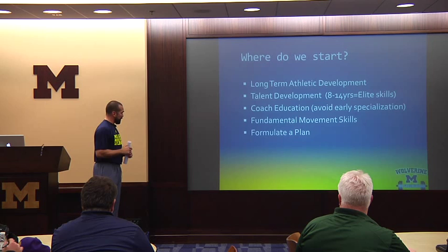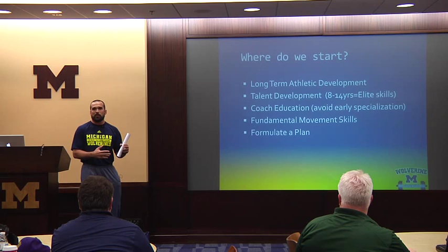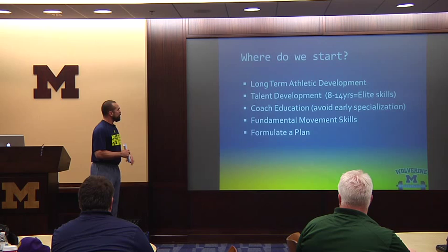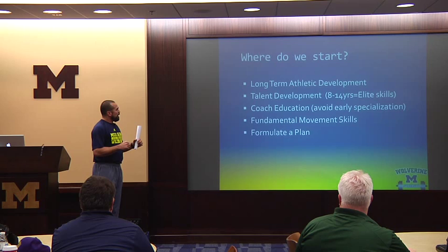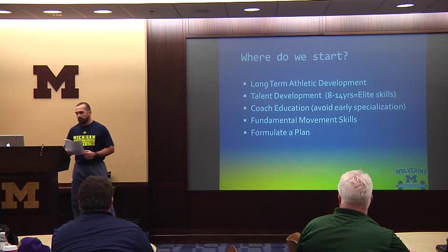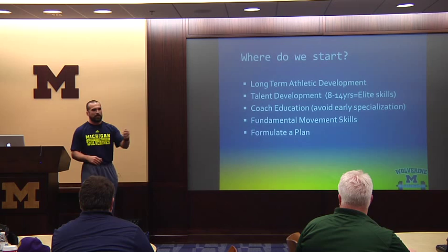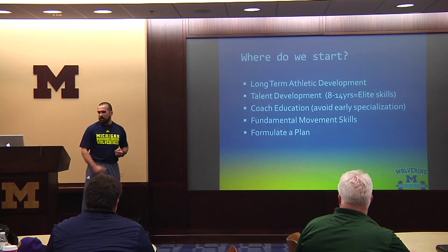Fundamental movement skills is a big part. Everyone wants to get fancy right off the get-go — they see a player online doing a skill that looks advanced and want a 10-year-old to replicate it with the same speed and velocity. There are a lot of very fundamental things that kids should be learning in order to play safe, accurate, and fast, and to repeat those efforts over and over again. Then the last thing is formulating a plan — coaches at any level have a lot of responsibilities, let alone sit down and design a strength and conditioning program.